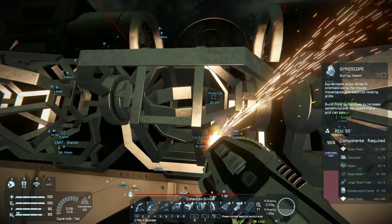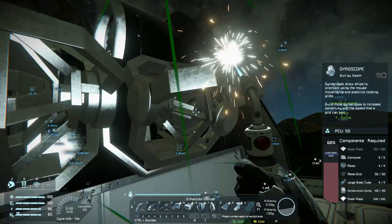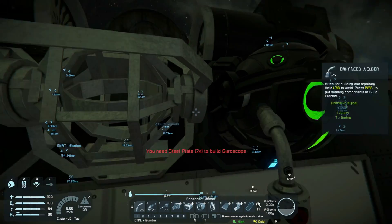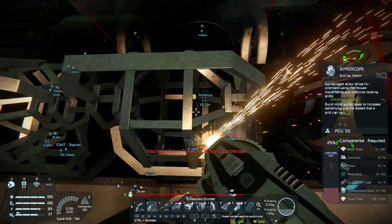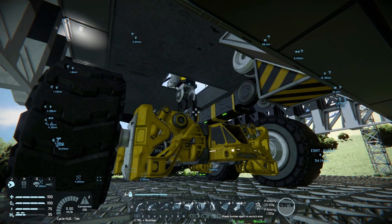So I needed to find the real source of the problem, and I thought I'd try a simple solution — maybe the mass of the ship needed another gyroscope. I tried that and it didn't work, but I had a new theory and it was time for a little science to see if I was right.